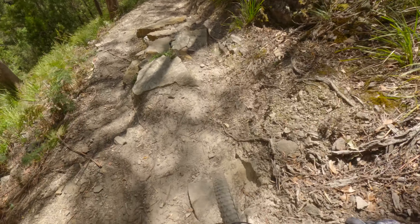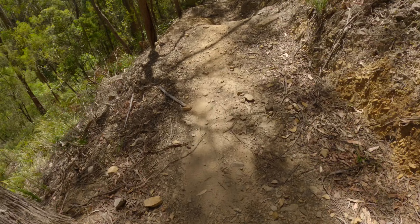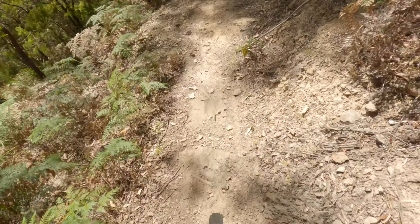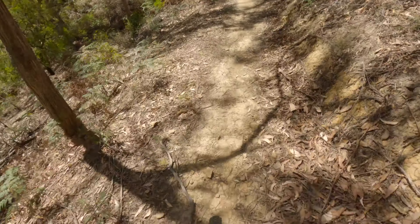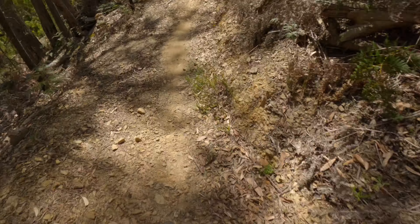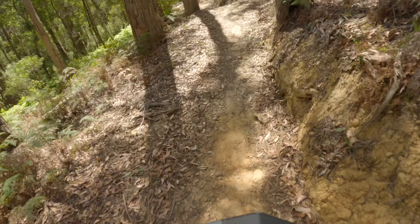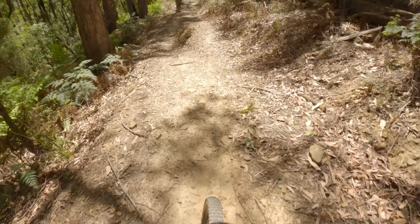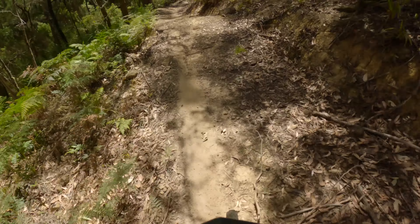It's all about line choice through here, taking our way through the rocks. Nice big supported berm coming up — like to go high, high again, high again. Should have had a bit more speed in that.